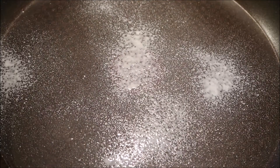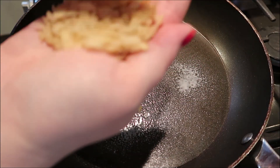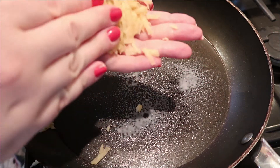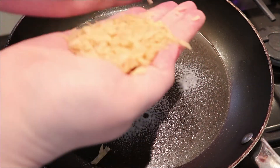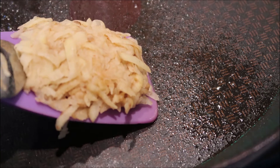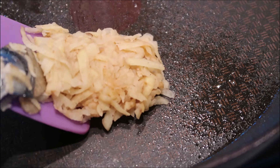Now in a warming pan spray your fry light. Whilst your pan is warming, get some of your grated potato in your hand and make a nice flat rounded shape. Add your rounded potato shape to the warm pan — make sure you do it slowly so it doesn't fall apart.